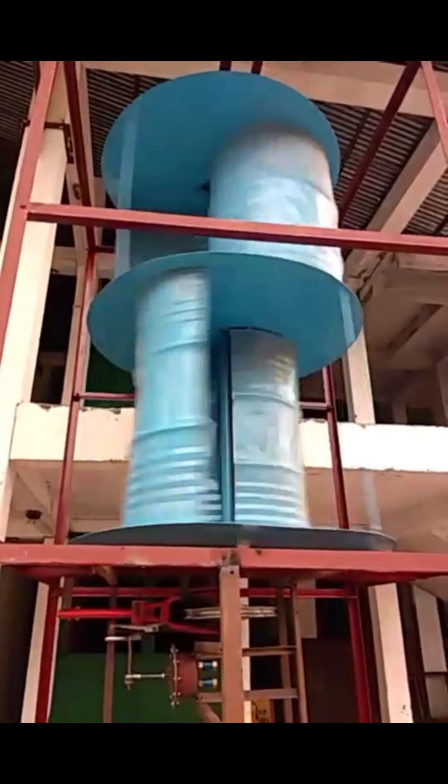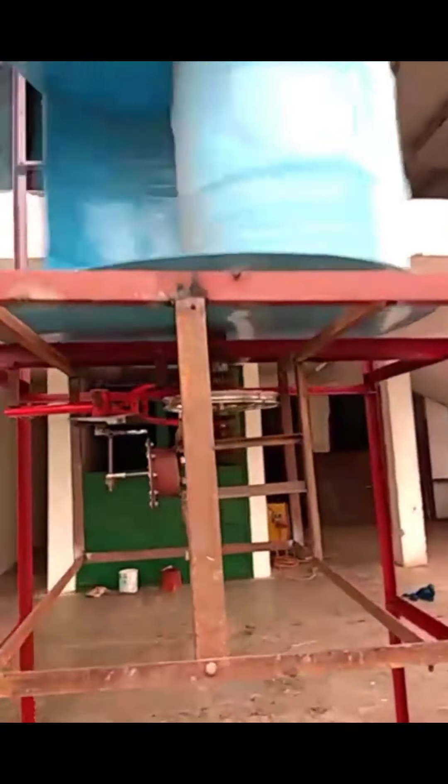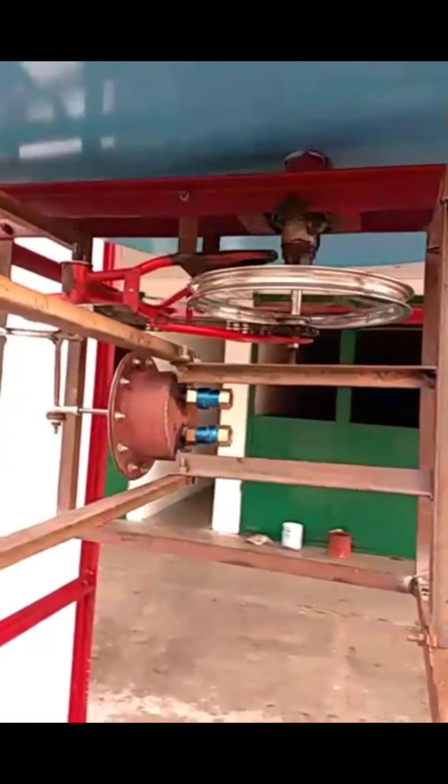All the parts are sourced from disposed items, including the angles. The only purchased items are the bearings and the check valves. Here you can see we have used a normal GI pipe as the shaft of the turbine.